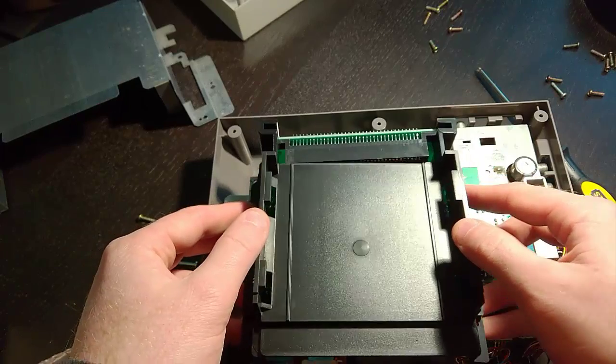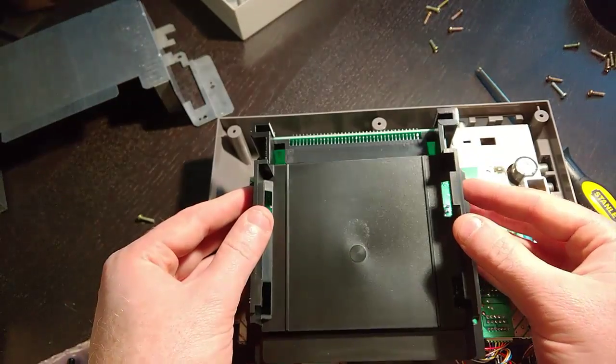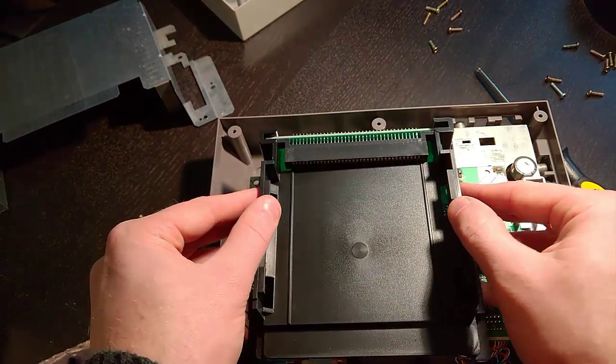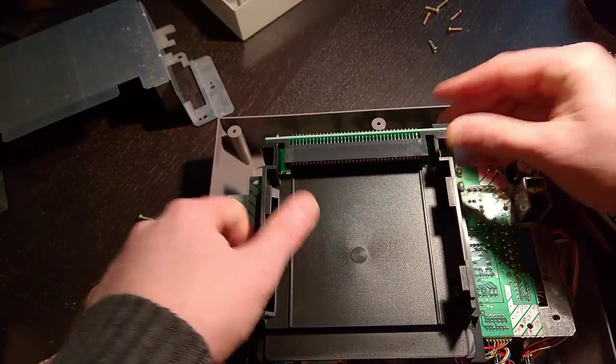I put the tray in backwards initially. There are two tabs in the back that slide down over top of the board. As you can see, it just slides right over top — pretty simple.